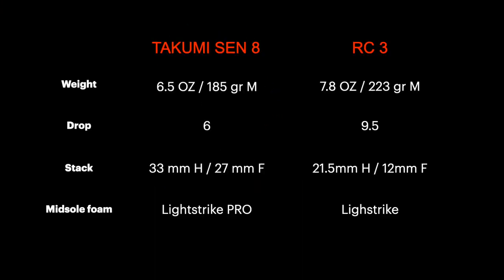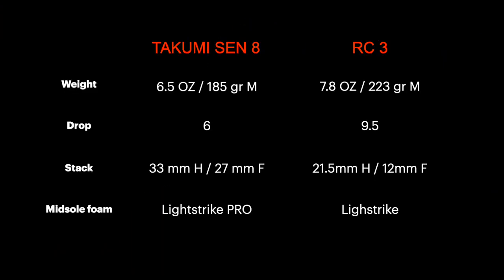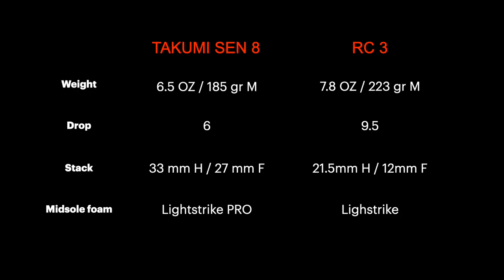Looking at the specs, there is a difference in weight. The Takumi Sen8 is crazy light — you won't feel it on your feet. The RC3 is still light, so I'm sure you will enjoy it. Then we have an important difference in drop: in the Takumi Sen8 it is 6mm, whereas in the RC3 it is 9.5mm. It's important to notice that such a difference could be a problem for those who have issues with their calves. As I said in the last video, in general for long distance training it is always better to wear shoes with a higher drop to prevent hardening of the calves. Looking at the stack height, the RC3 is lower to the ground, so better for those who love the ground feel.